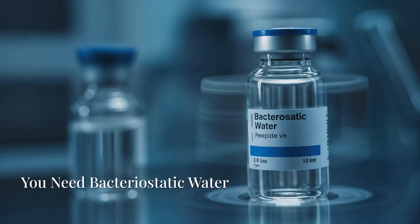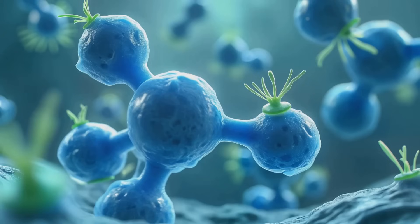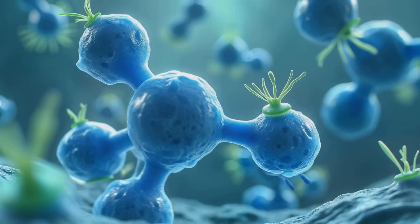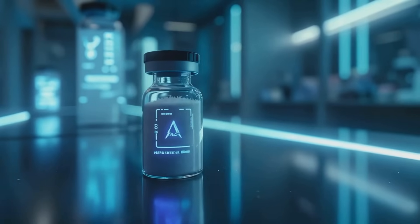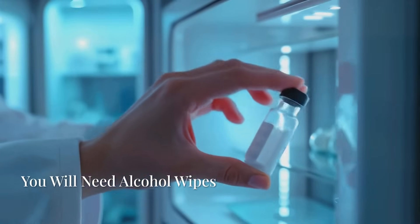Bacteriostatic water is sterile water infused with a small amount of benzyl alcohol. This alcohol acts as a preservative, preventing bacterial growth and extending the life of the reconstituted solution, making it safe to store in the refrigerator for multiple uses.